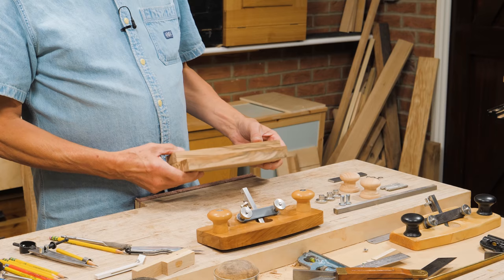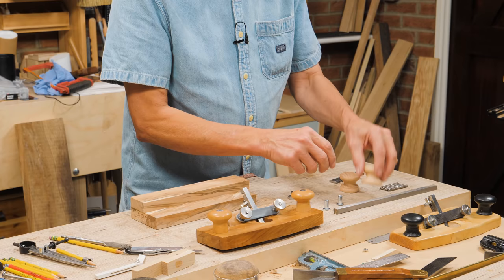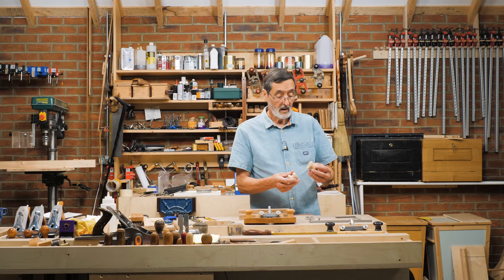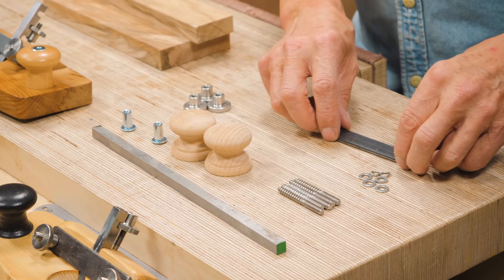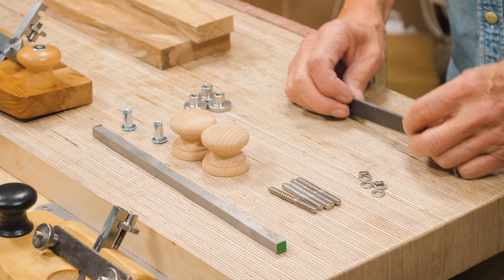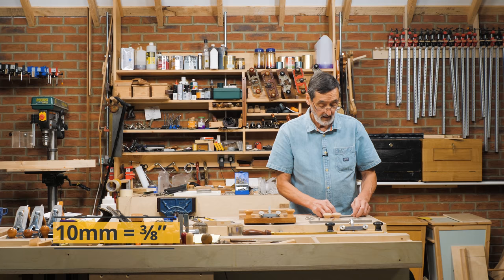I've got my two pieces of wood, my knurled adjusters, some caps for my handles that will go into the top of each handle, two plain doorknobs from a big box store. I've got screw bolts — you can get them from a big box store or online — a series of washers, a piece of mild steel and a piece of tool steel, 10 mil by 10 mil (3/8 by 3/8), and that's where we are. We're ready to start cooking with gas.